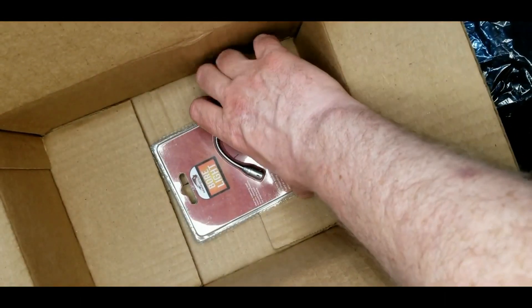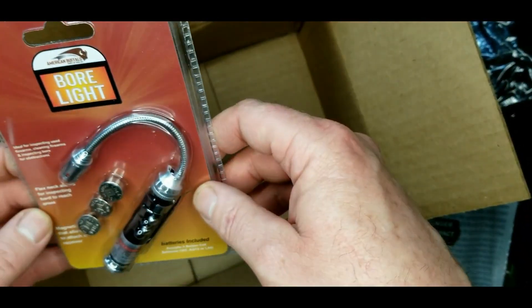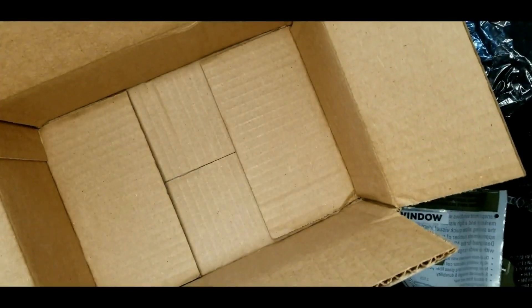Finally, the last thing in the box is a bore light, which is always nice to have when cleaning and doing inspections. Very nice — and again from American Buffalo.